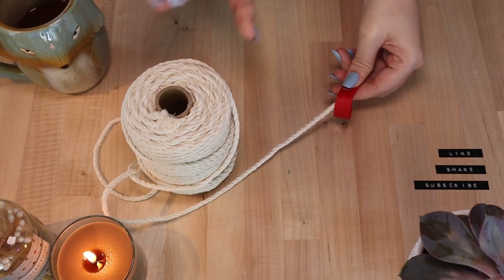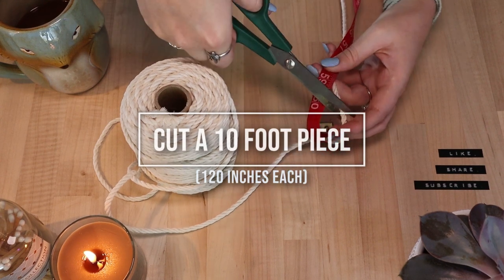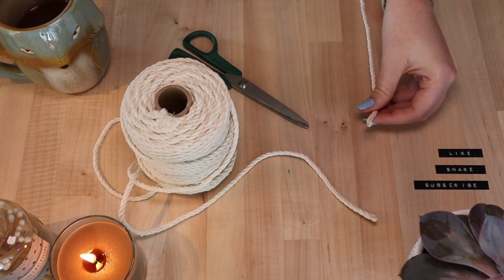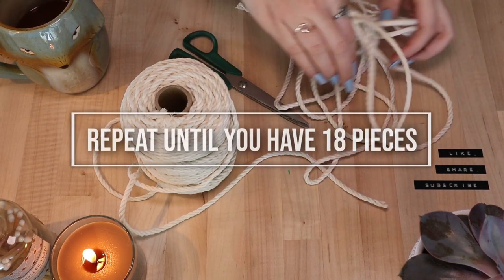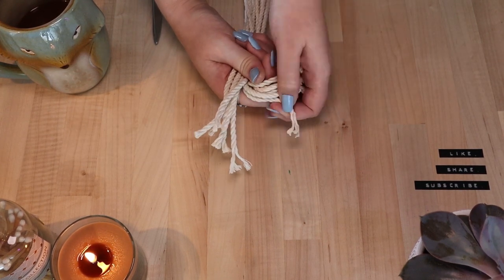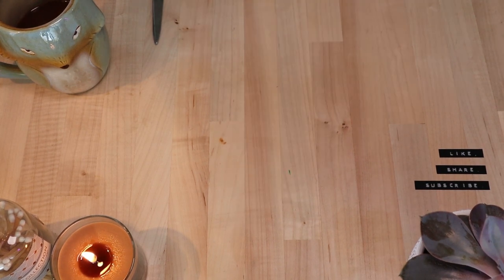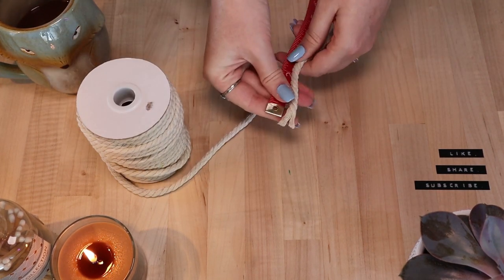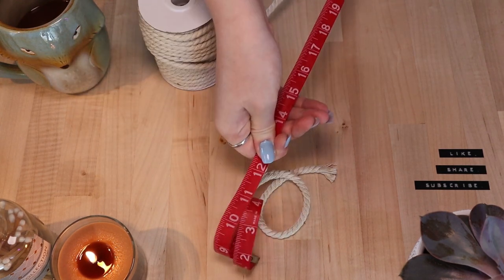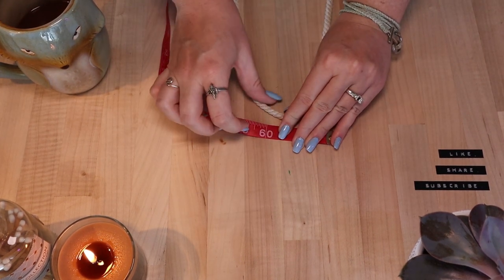Begin by measuring and cutting a 10-foot piece of cord, then keep repeating until you have 18 pieces total. I ended up using two types of cord because I didn't have enough of one type, but it still turned out beautiful — you can hardly notice the small differences. So use whatever you have on hand.